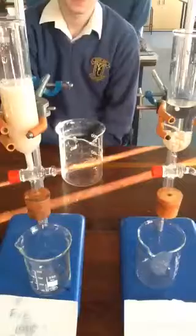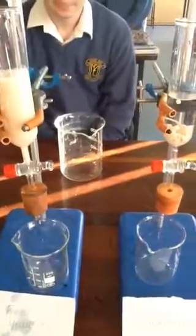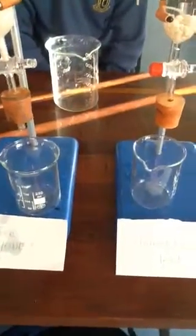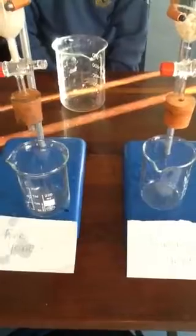Now, which of these two enzyme solutions do we expect will convert the sucrose to glucose more quickly? The free yeast or the immobilized yeast? Isabella, which one will convert it more quickly to glucose?